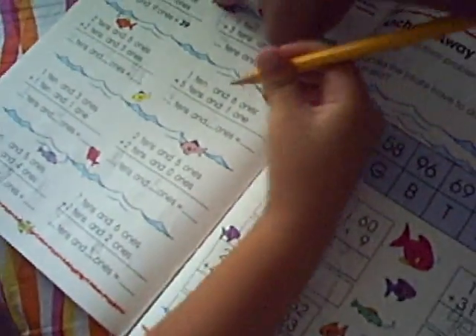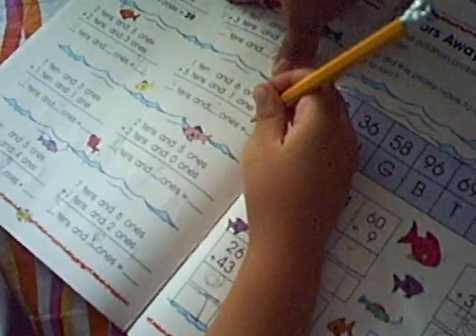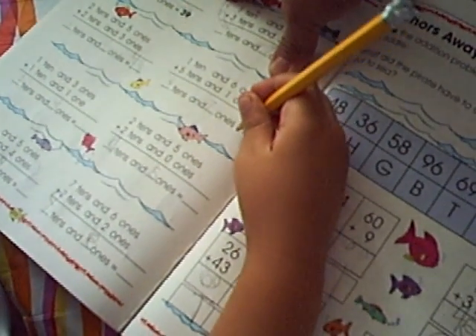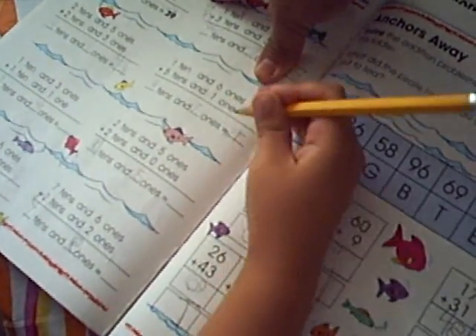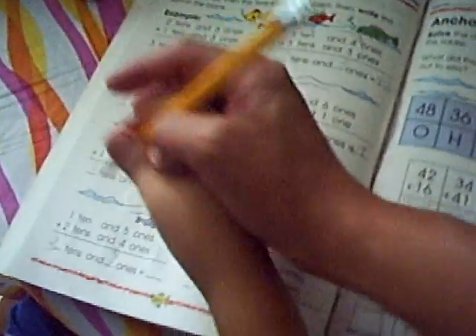You do this one — 6 and 7. 60? No. Put it — 7, and then how about the 6? Make it big. Okay. Very good.